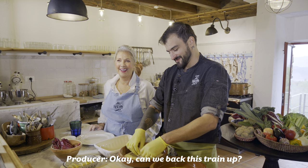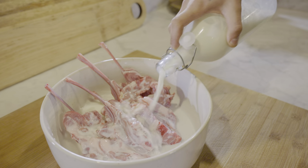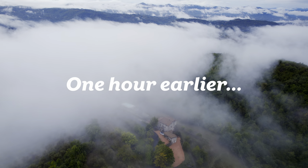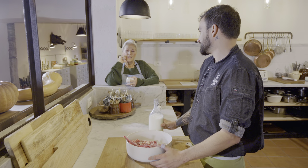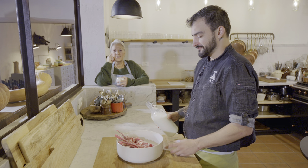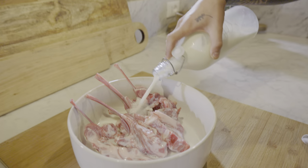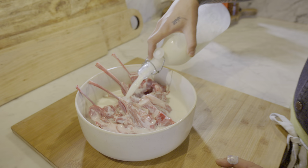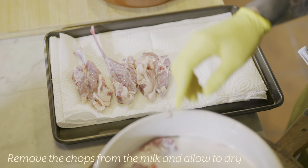Can we back this train up? We're already halfway done making them and we haven't done a proper intro. We have to explain what we're doing. So we soak the lamb for one hour in milk. That's for the deep-fried lamb chop — we soak the chops in milk for at least one hour. Why do we soak it in milk? Because it makes it more tender.